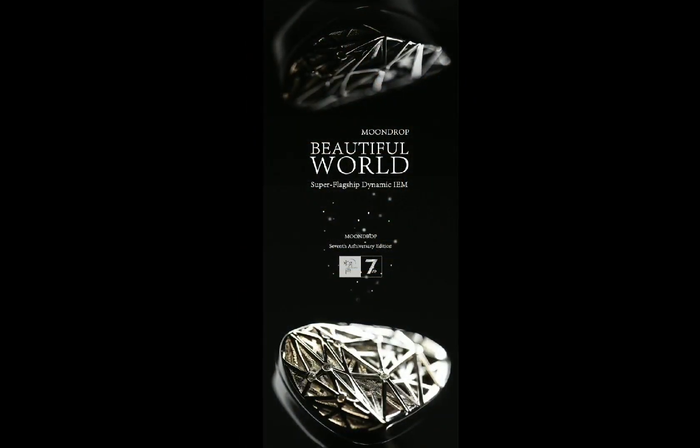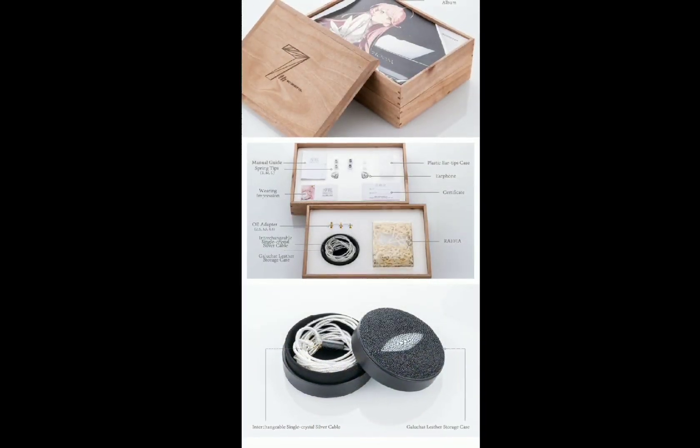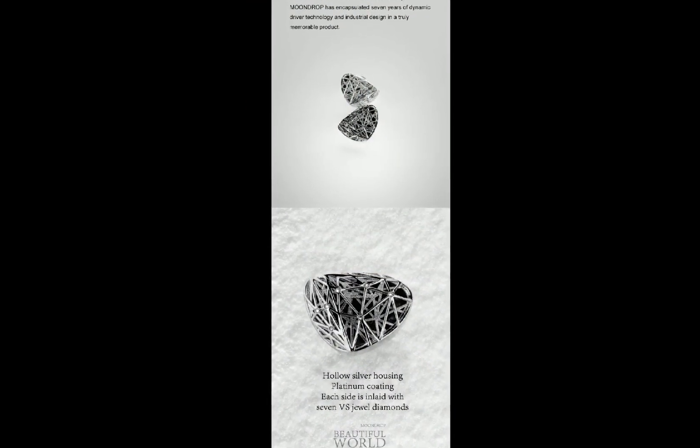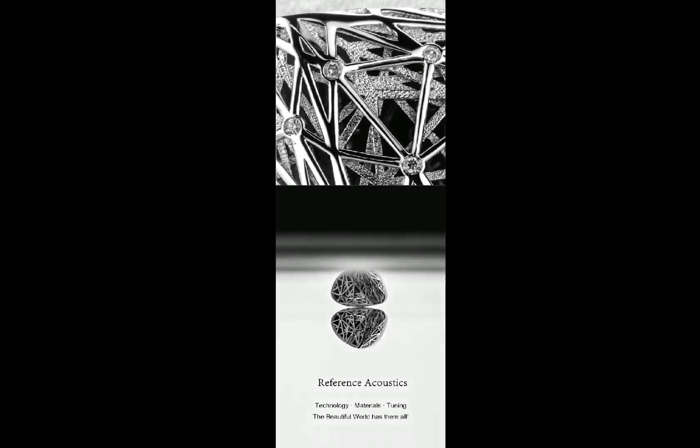The cable doesn't look too bad, but I still don't really like the cable I'm seeing with this release. It's a bit average compared to the fact that it's a flagship earphone — it should have come with something a little bit better.